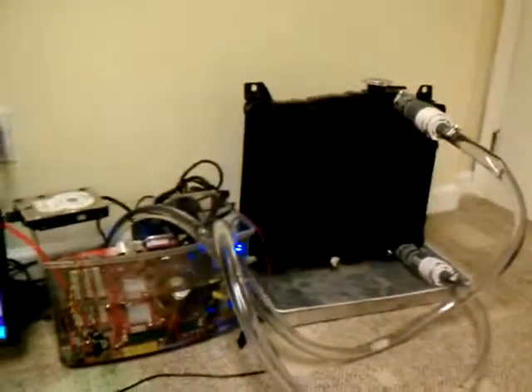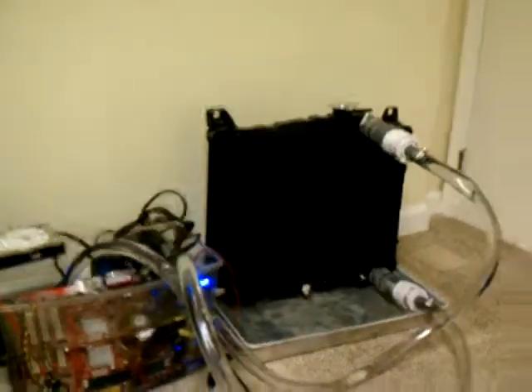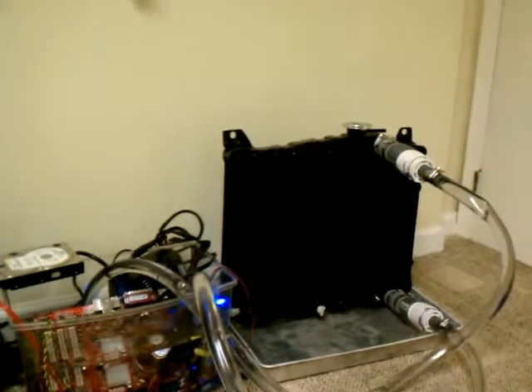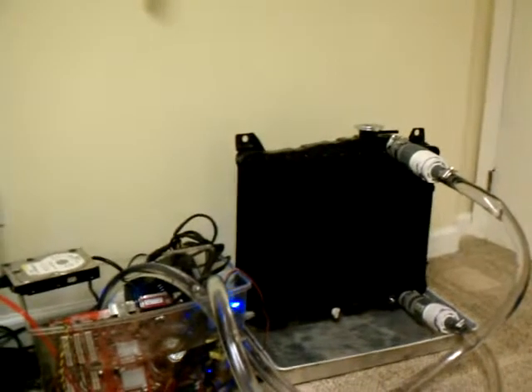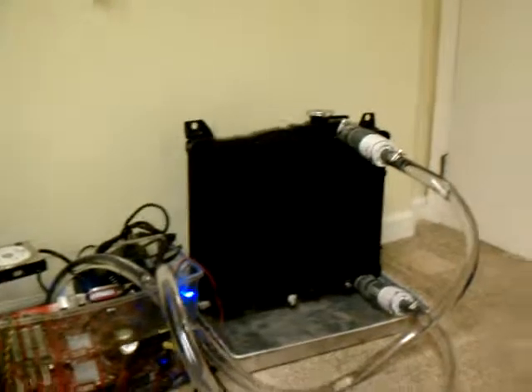I'll also be adding some sort of shroud and a large fan, or possibly several fans. I'm going to have to measure the diameters of the radiator and see if I can cover more surface area with one fan and a shroud, or try to cover the entire radiator with smaller fans, which is a possibility. That's what I've accomplished since the last video.